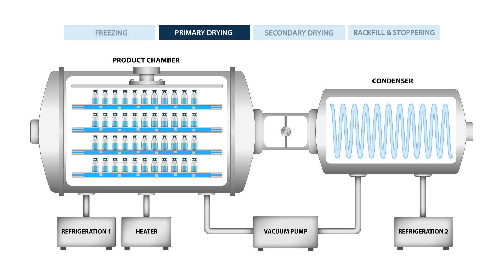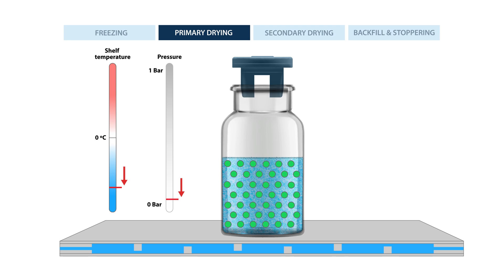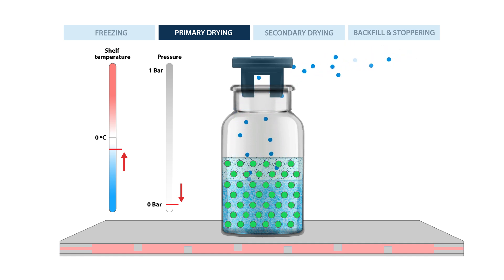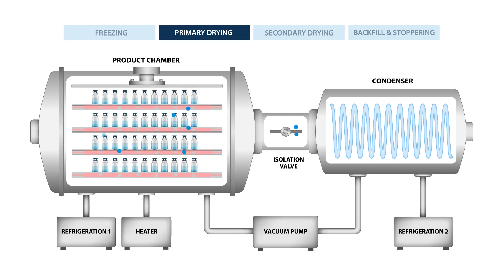Now the primary drying phase begins. The isolation valve opens and a vacuum pump pulls the air out of both chambers. Once the pressure has decreased, the temperature of the shelves is slowly increased. The warmer temperature and low pressure cause the ice crystals to turn directly to vapor, a process known as sublimation. The water vapor rises up and out of the vial, leaving behind the partially dried product matrix. The water vapor then travels through the isolation valve and gets trapped on the cold condenser coils.